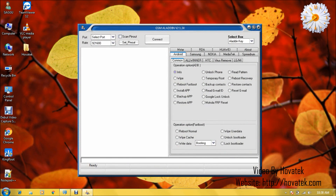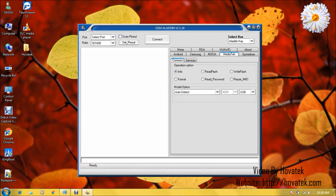In GSM Aladdin box, you click the MediaTek tab and then tick Repair IMEI. You enter the IMEI for the smartwatch under IMEI 1 — just a sample IMEI, 15 digits. Then you tick the Android and New boxes, and click Connect.